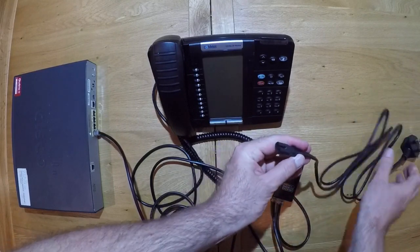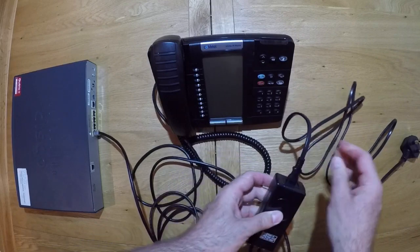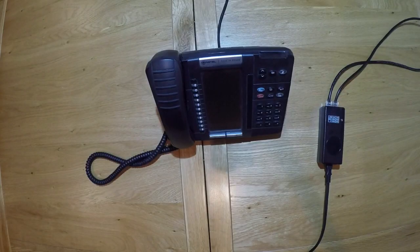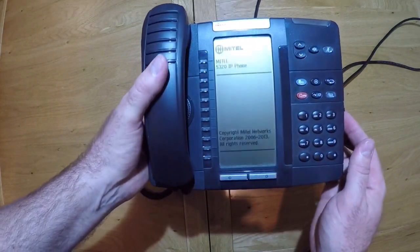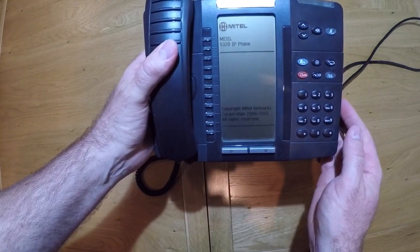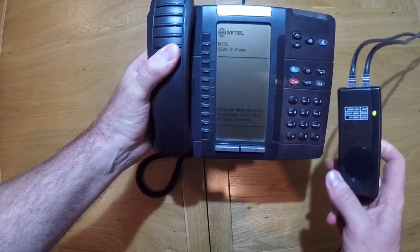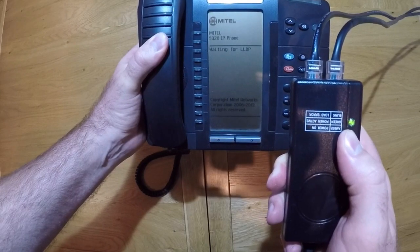Then connect your power socket into the other end of the POE adapter and connect the power to the mains. Once connected, turn on the power. You will notice your handset will begin to boot — this process generally takes a few minutes. You will also know you have a successful connection when you see the green light on your POE adapter.